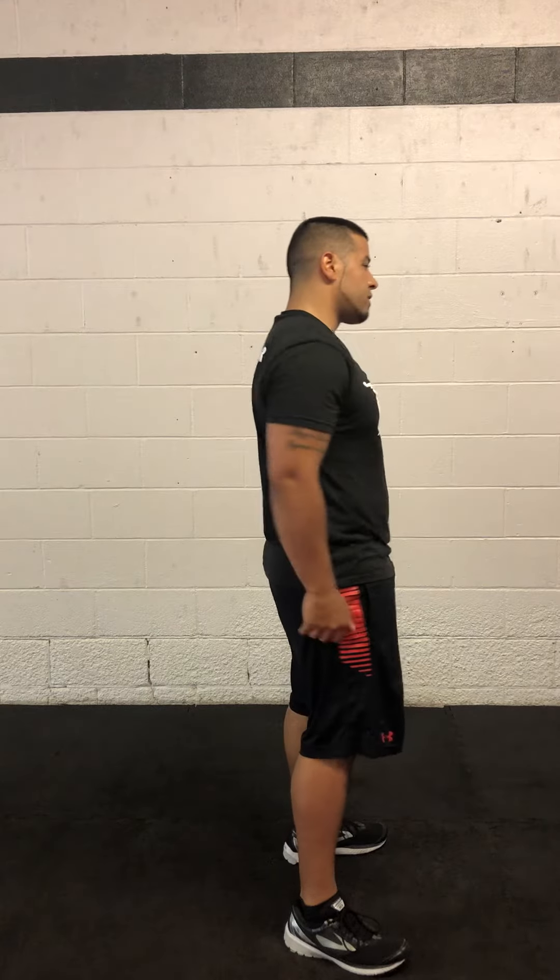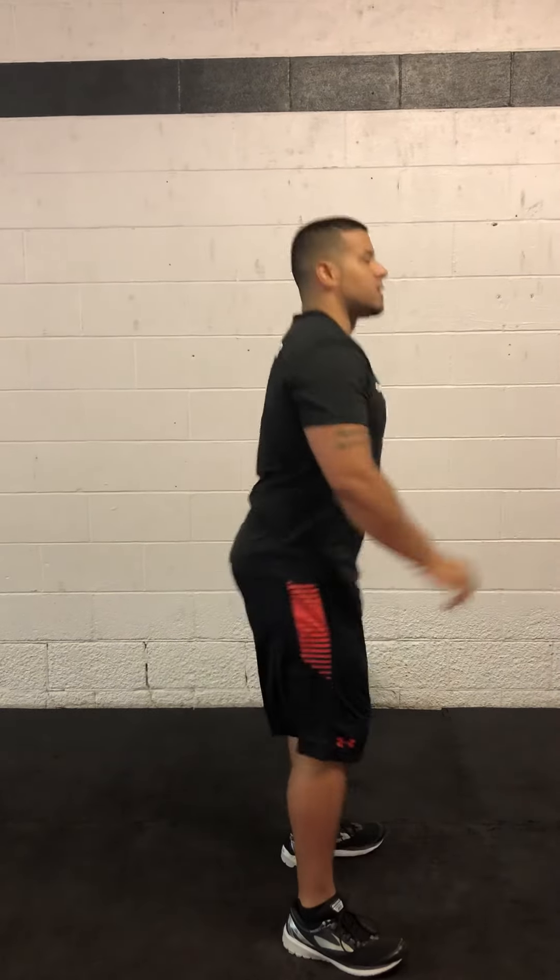Remember to always keep your chest up, eyes forward, sticking that butt out, and just coming straight up. That's your basic squat. You'll be doing this with equipment as well as just body weight.